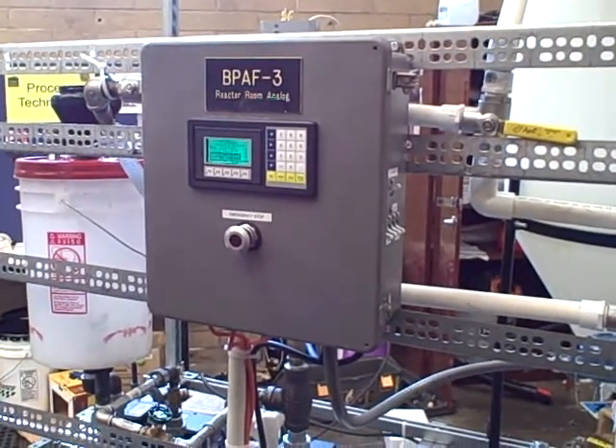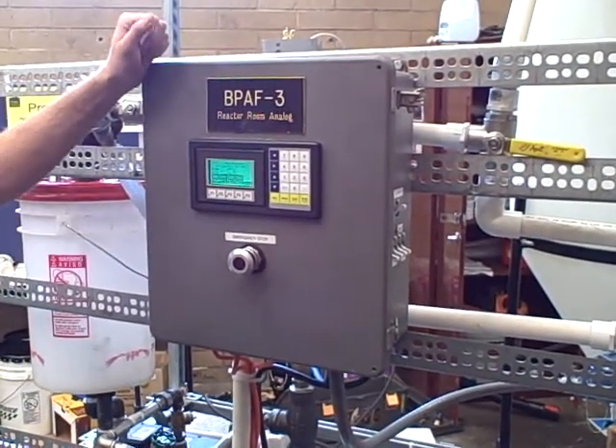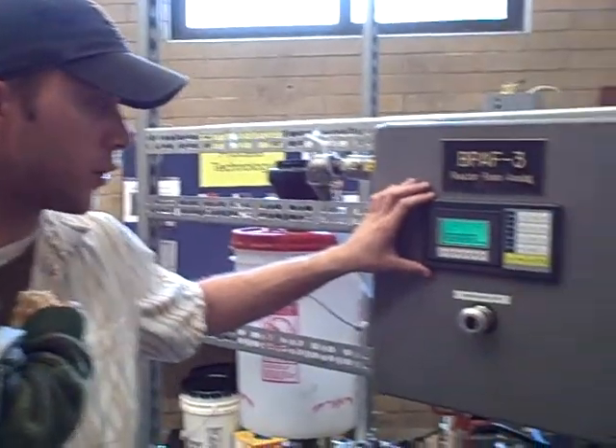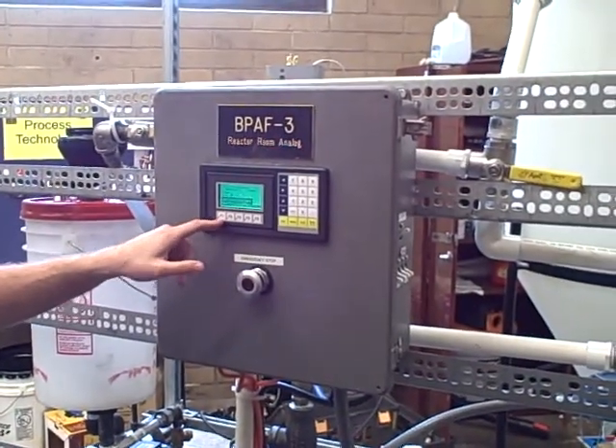Alright, let's start. This is a biodiesel project. We have a nice little HMI screen here that the operator can control everything off of one button, which is start.